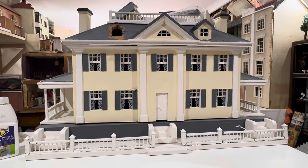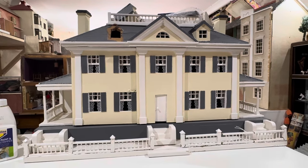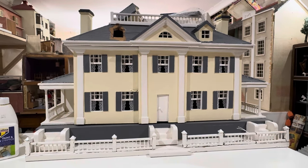This morning I thought I'd show you this lovely Gottschalk dollhouse that I collected yesterday. It's from 1931 and it's featured in the catalogue, so that's how I can date it so accurately.